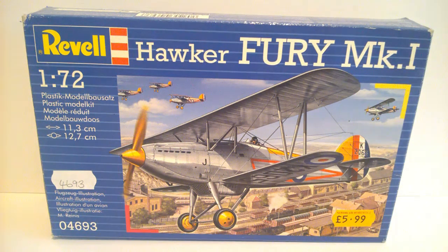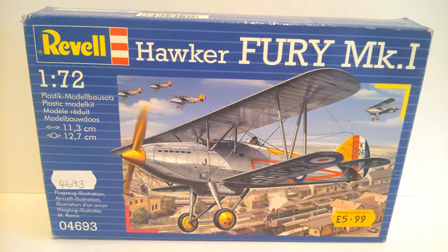Let's have a look at the kit and see what PK number this is. Here's the kit, still in its cellophane bag. We'll just get that open - sorry if the camera goes out of focus. There we go, pull that out, careful not to catch any of the struts.